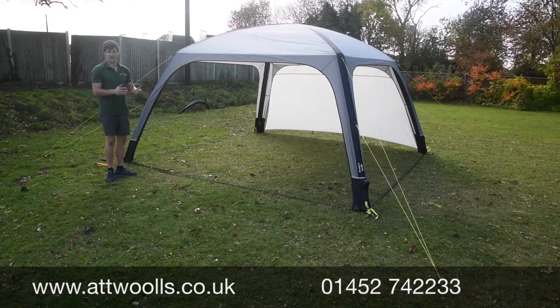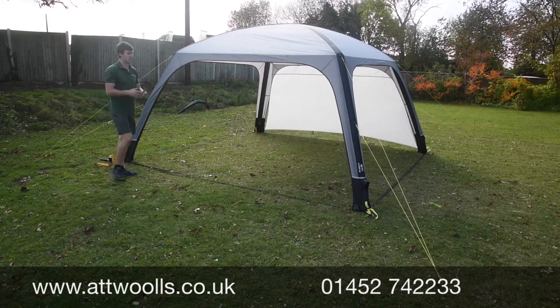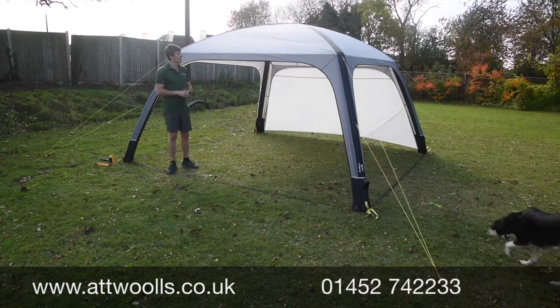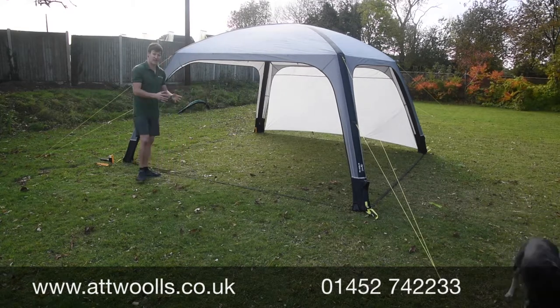Going forward, the Air Shelter has been one of those stable products in their range for numerous years. It's one of those things — if it's not broke, don't fix it. It comes in two different sizes: a 300 and a 400. Here I've got the 400 size, and one thing that's quite nice is that it's inflatable.